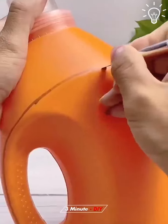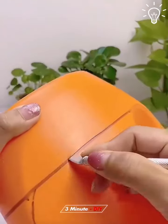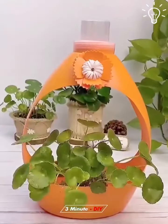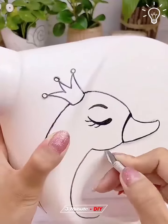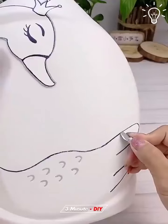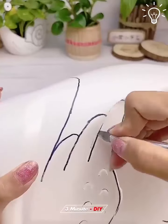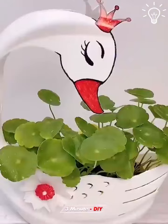The first project includes a detergent plastic bottle. After some cuts, you'll end up with this amazing pot. You can also draw something cute in there if you want it to look even more interesting. After you cut it, you may also paint it with your favorite colors.